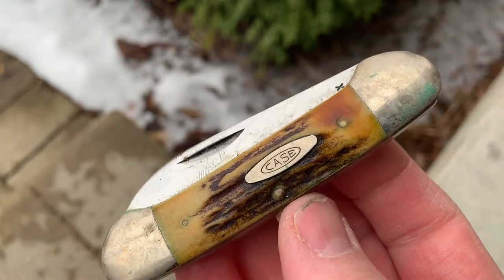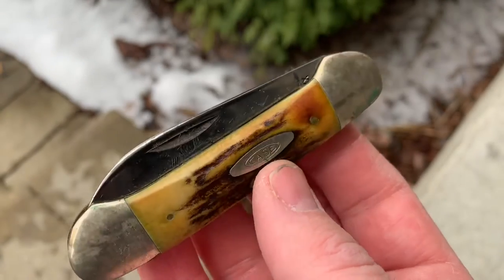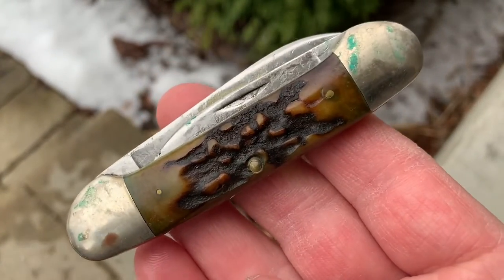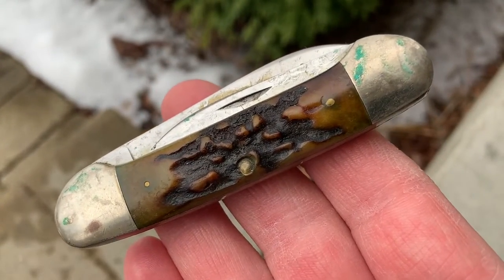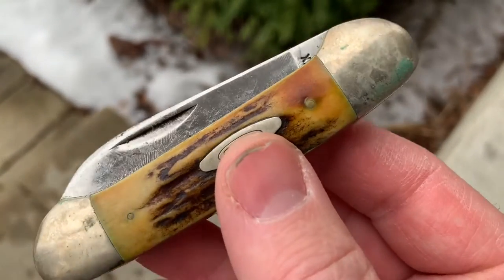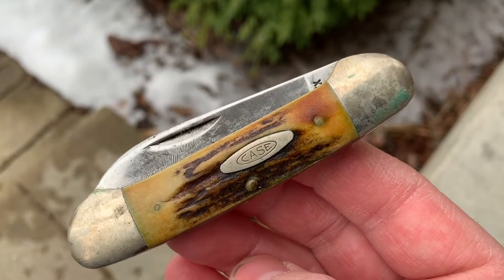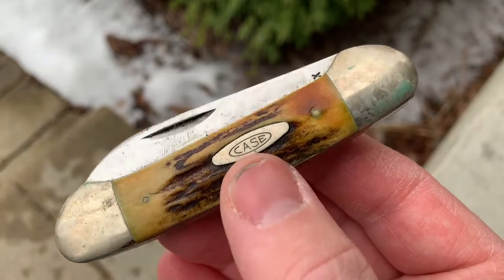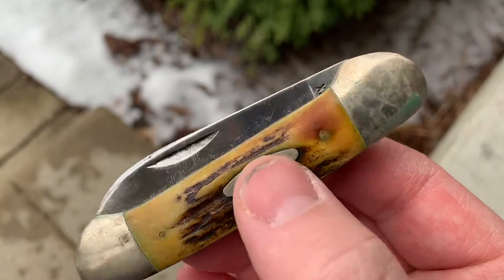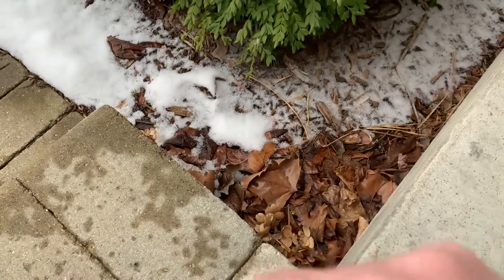Alright guys, so I recently purchased a collection of Case knives that were in nice shape, but they had been covered in what I think was petroleum jelly, like a Vaseline, and they're all kind of gunked up. I wanted to show you the knife before I cleaned it up. I'm planning on just kind of wiping it down with a paper towel, maybe use a little bit of Goof Off to get some of the gunk off, and then put some oil on it to kind of preserve it.